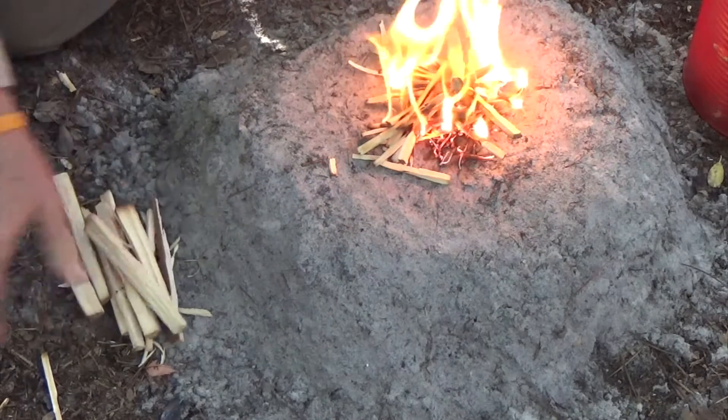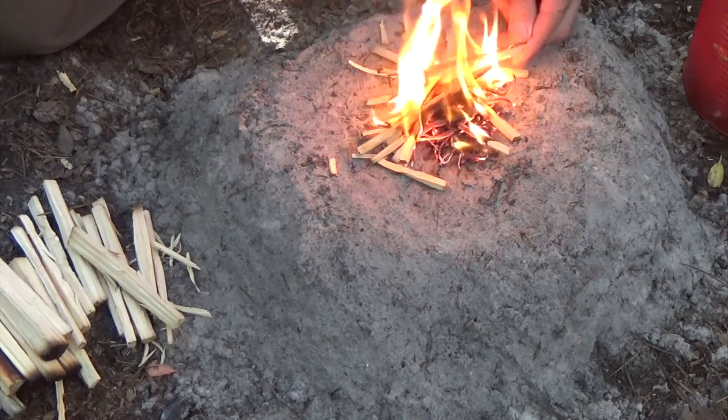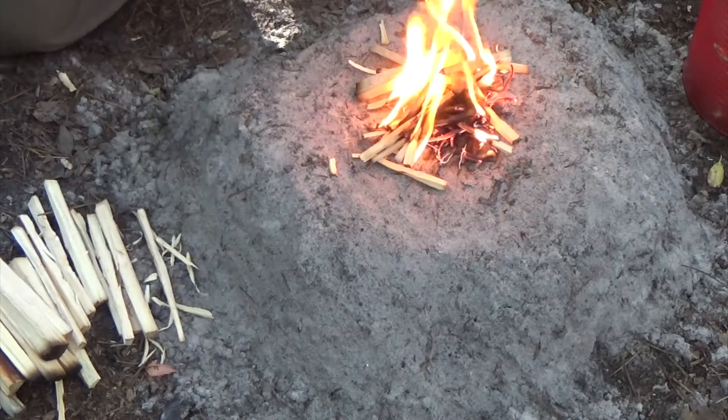Feeding a fire is a step-by-step production. This is why it's so much more efficient and convenient to have the firewood sorted by size before the fire is lit.